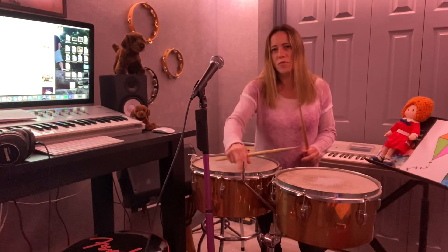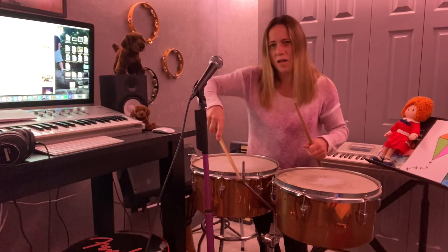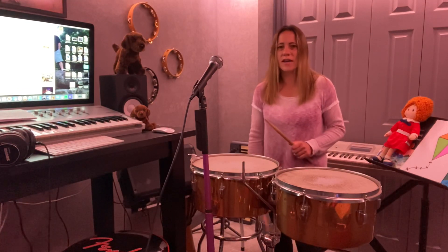When you play the timbales, it is also acceptable to hit the side or the rim. So the shell of the drum — this part on the top side — is made of metal. You can hit the metal part like this. And you can take all those sounds and put them together and make a really cool rhythm.